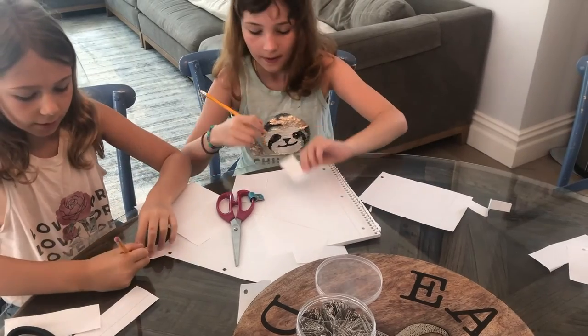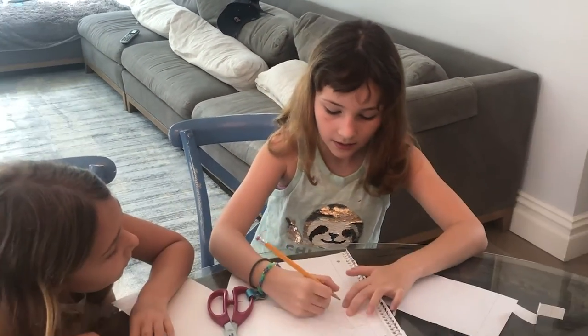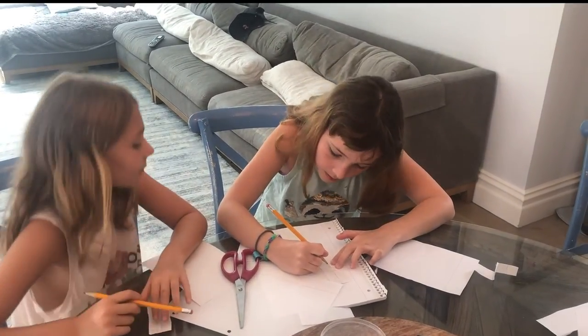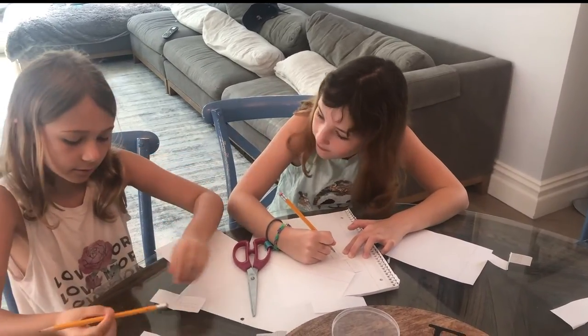You make a line going down — wait, that's wrong. You make one line like this, and then you make two lines. Is that exactly what I did? Yes, it is. You make two lines.